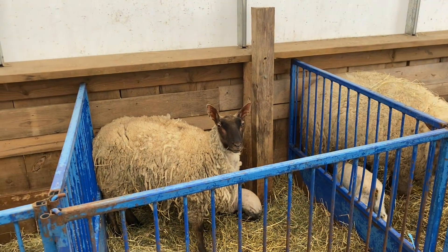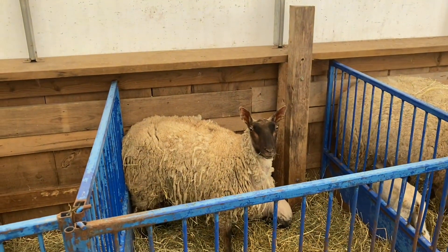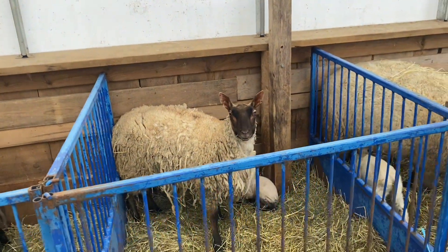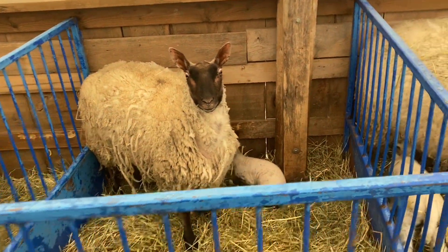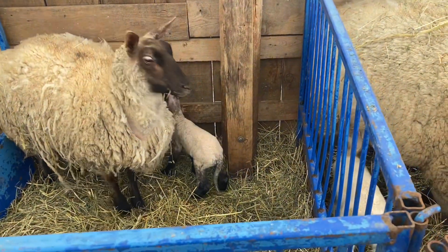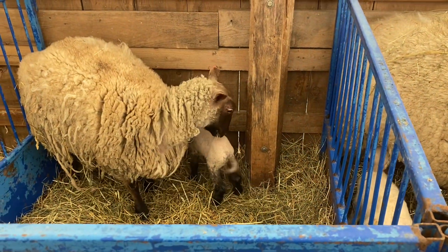This is a little ewe lamb that I almost shipped to the sale barn in the fall because she was tiny and I didn't think she would breed. She's a little bug-eyed and a little bit on the wild side. But she has a healthy little ewe lamb there she's looking after, so she gets to stay.